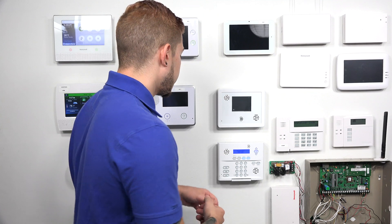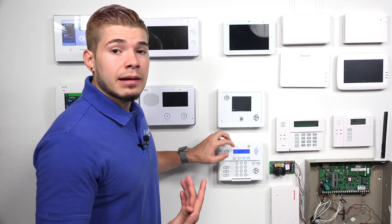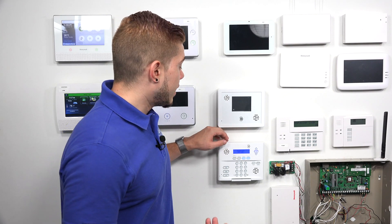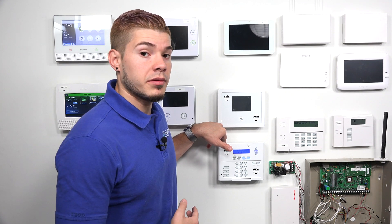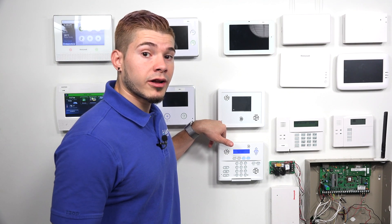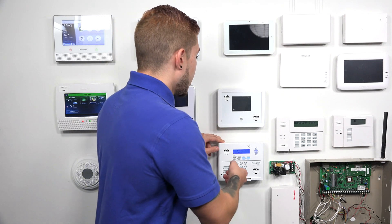I'm going to show you the actual phone line connections in the Simon XT now. The first thing you do to get phone line monitoring is make sure that the company you're signing up with even offers it. For us, we do have phone line monitoring — it would be our bronze plan. After you've signed up and confirmed that the monitoring company does phone line, you want to go ahead and wire your system up to the phone line.